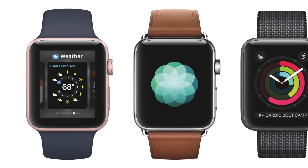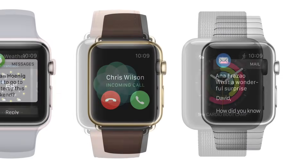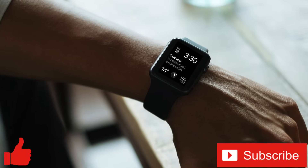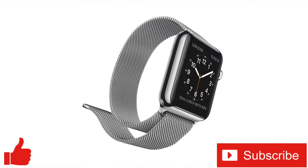I'll leave links in the description below so you can check those out. Thanks for watching — if you enjoyed this video or found it helpful, feel free to give it a thumbs up, and don't forget to subscribe to the channel for more tech videos, including tech how-to's every week. As always, thanks for watching and I'll see you in the next one.